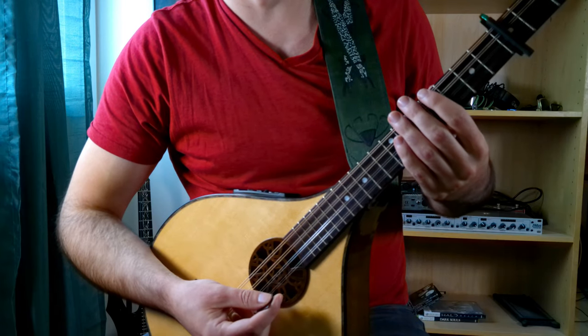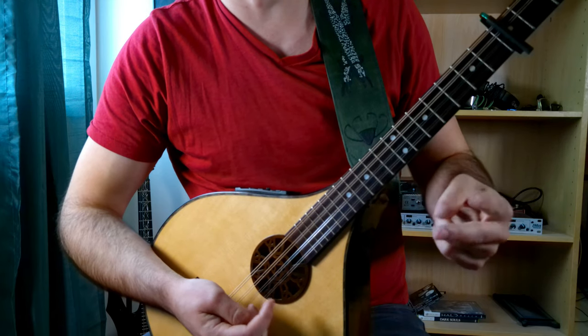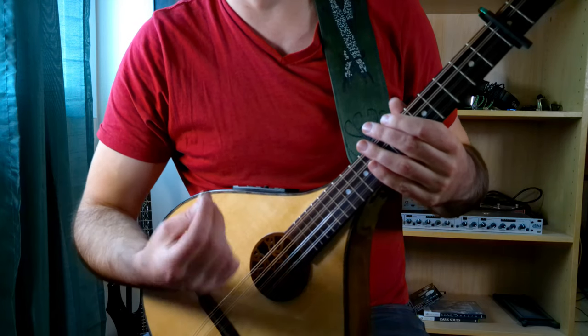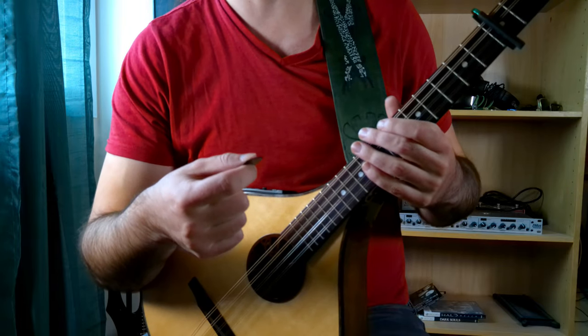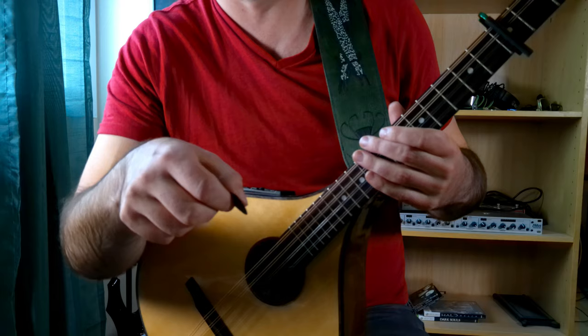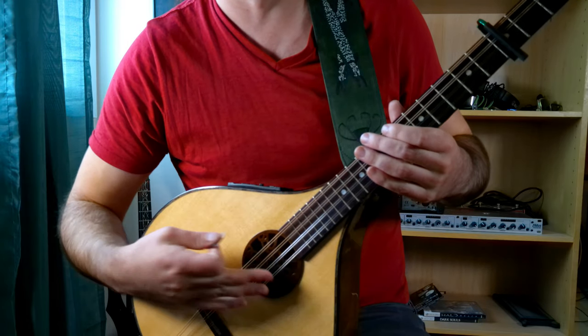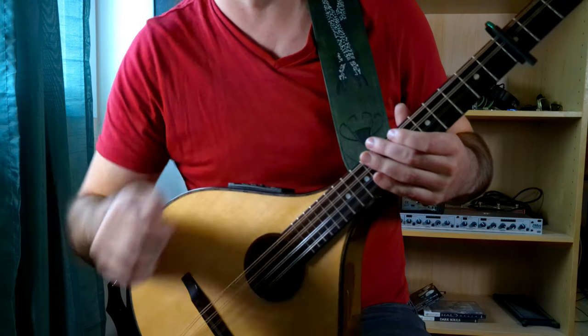Let's go over the picking patterns that we're going to see within this song. There's only really two of them, excluding the lick that we're going to encounter, and both of them use strict alternate picking, as is really typical for Derry Farrell style. That's just straight down, up, down, up, down, up — doesn't matter what transitions or what strings we're hitting. Let's take a look.